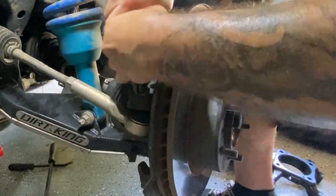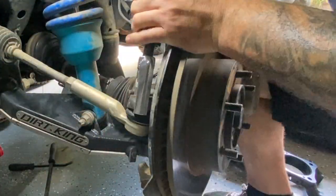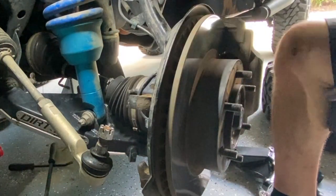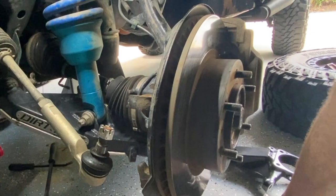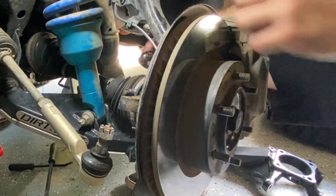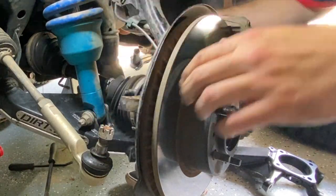Right here I'm removing the tie rod end. I do recommend having a tie rod end puller because sometimes these can get kind of tough. Now we've got that off. We're going to come back here and get these brackets that hold the ABS line.